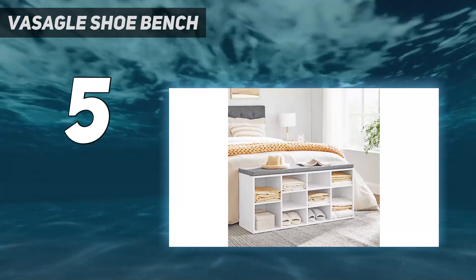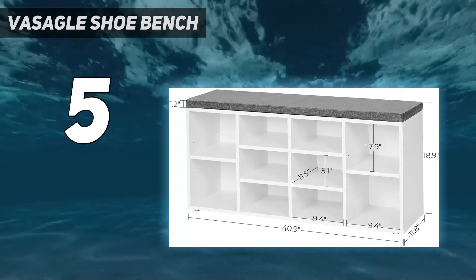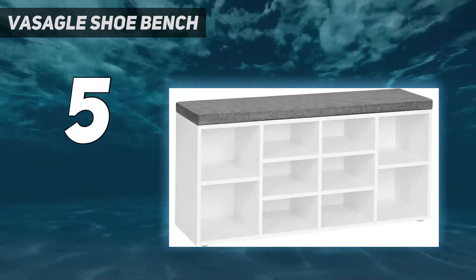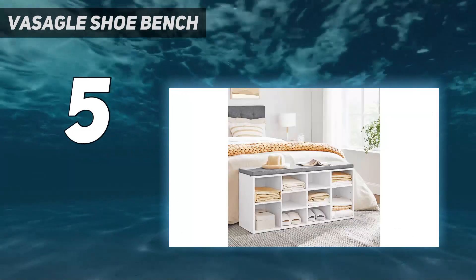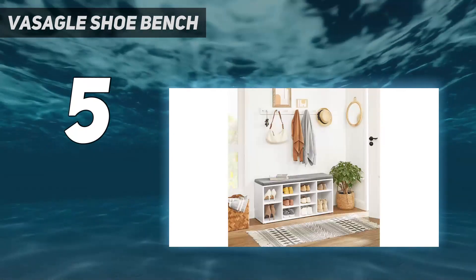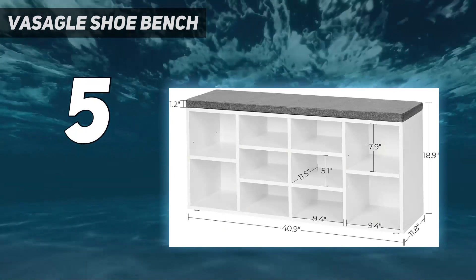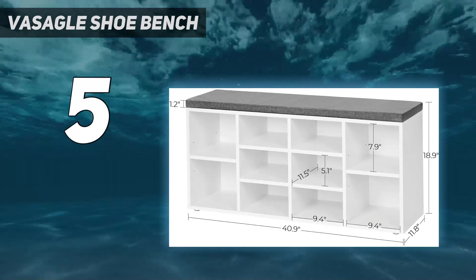The bench is more sophisticated than your average shoe storage solution. It looks more like a piece of furniture rather than an organizational product because it's crafted from solid and manufactured wood. It's also fairly stable, though we noted that the back piece felt a bit flimsy and the bench rocked slightly with our movement. Still, we think this bench is a good product at a good price. It comes in three color pairings, too.